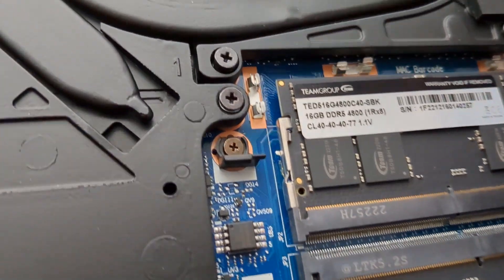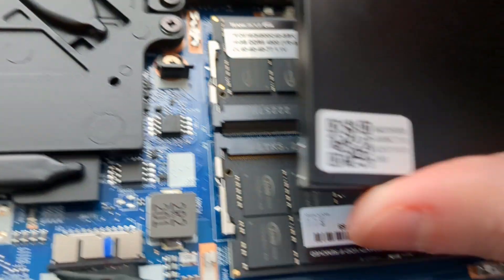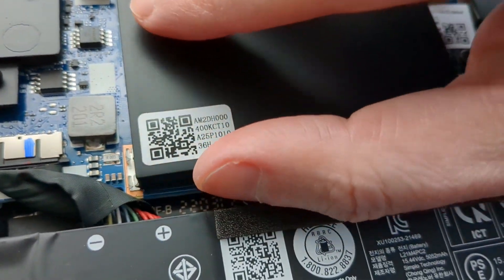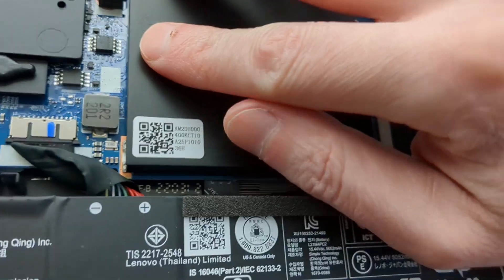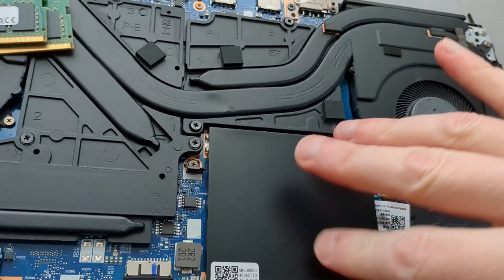Then when you're putting this cover back on — these metal things that you plopped it out of, they kind of have a groove in there, and you've got to fit the RAM cover into that groove. Then you just push it down and it snaps back on.